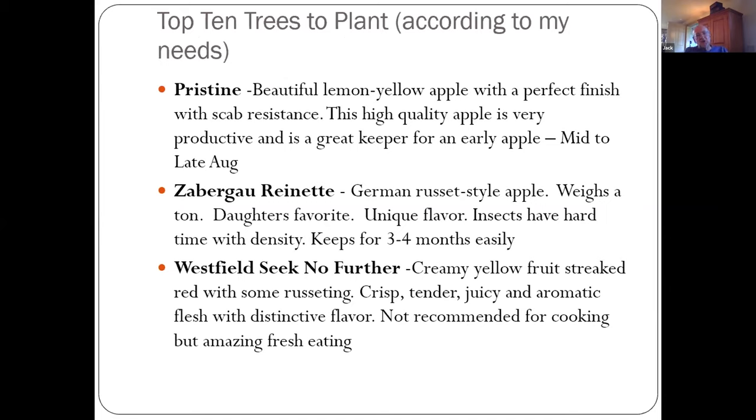Pristine — I mentioned this one already. A gorgeous lemon-yellow apple, mid to late August, around August 15th to 20th for me. It is not only a good taster — and a lot of early apples really don't taste that good — but this one does, and it keeps for a couple of months. Everybody needs to get Pristine, and it has scab resistance.